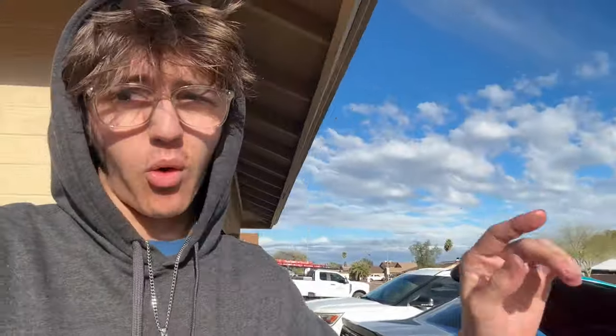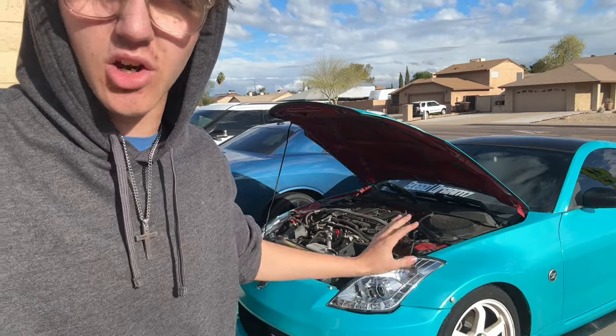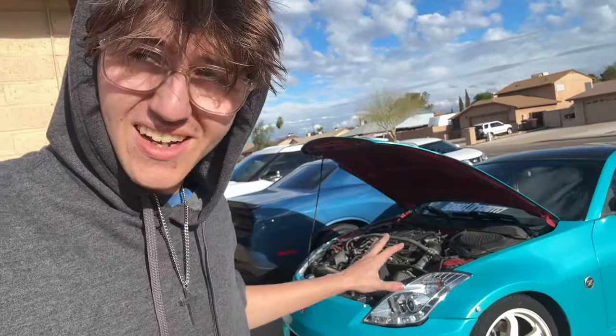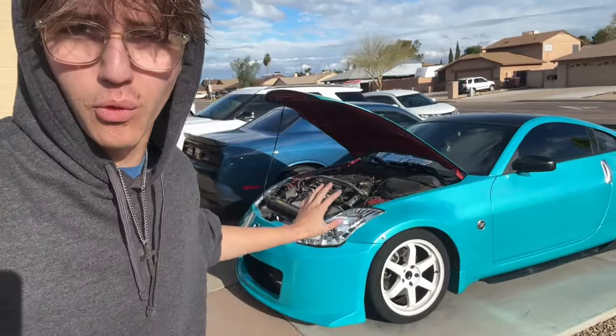One of the huge benefits with having a 350Z or 370Z is the modification that can be done on a stock motor — it's actually insane. The variety of aftermarket parts available is insane. There are literally thousands of websites and thousands of different listings on OfferUp, Facebook Marketplace, and everything like that for these cars.